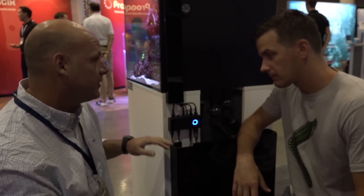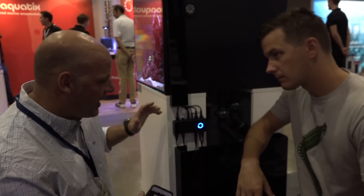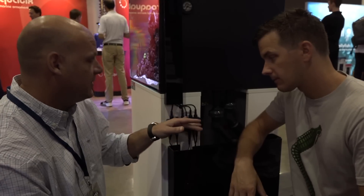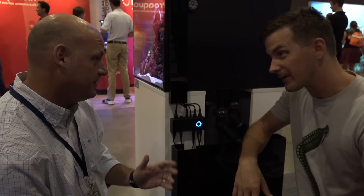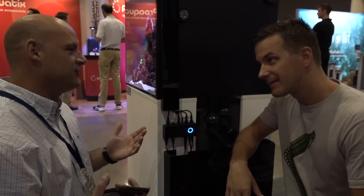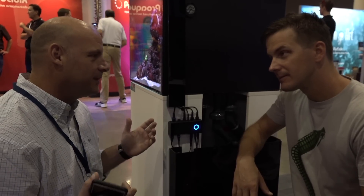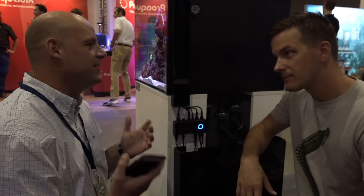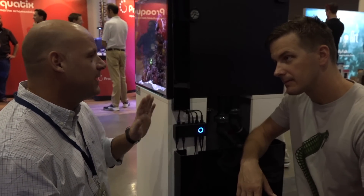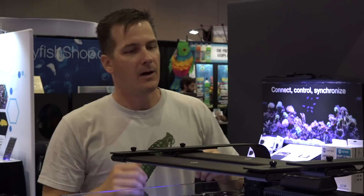The Bluetooth controller also monitors your water temperature and makes the connection of everything easy. It works on one app using Bluetooth versus Wi-Fi. It also has an audio port. The audio is about experiencing your aquarium — rather than hearing pump noise, the weather effects go with the audio, making it very soothing and relaxing.